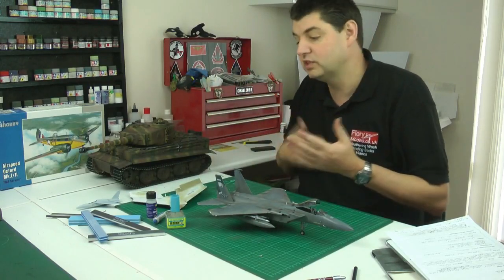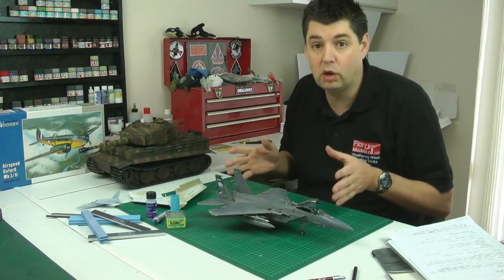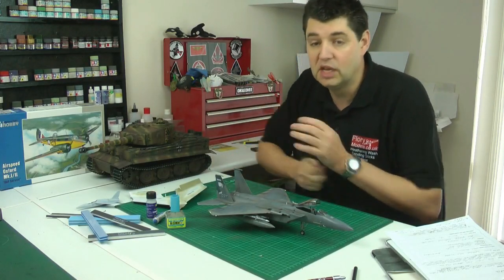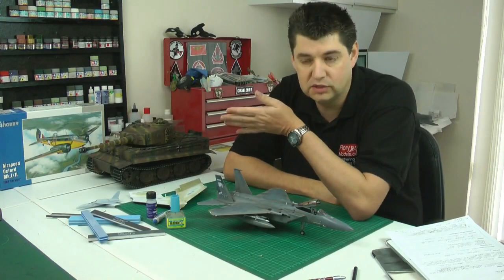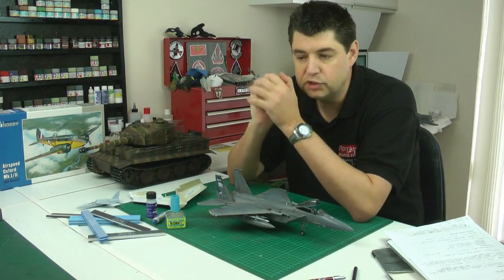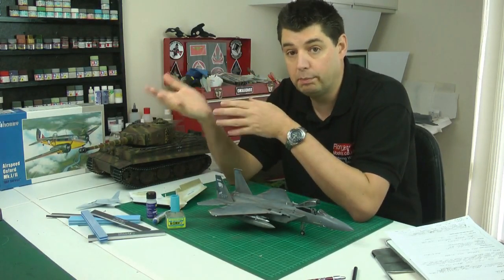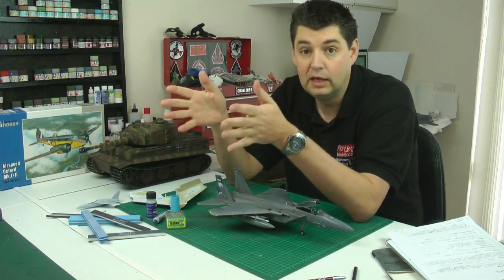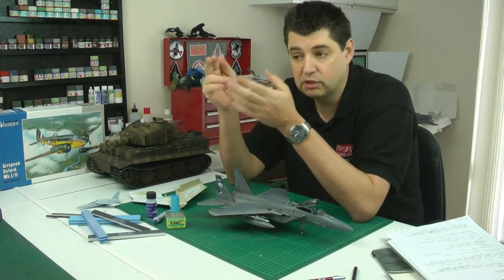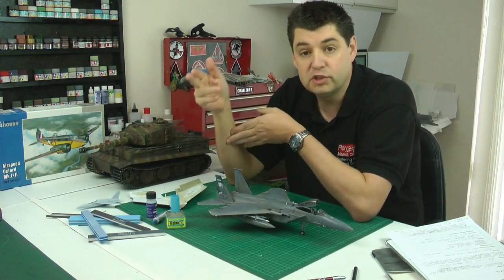Then we'll move on to sanding and things like that. Some of the later tutorials are absolutely fine — they're all in HD. Things like canopy polish are still good quality. What we'd be doing is having a system with lots of thumbnails. If you go to the video build section you'll click on it, it'll take you to a page — let's say 'filler' — and underneath the video I've got some useful links.